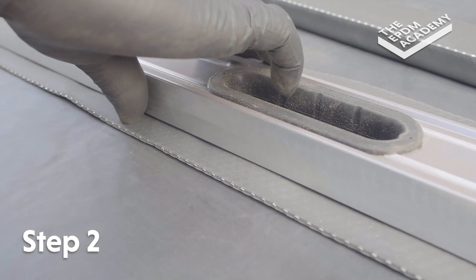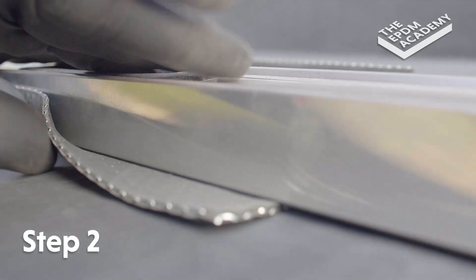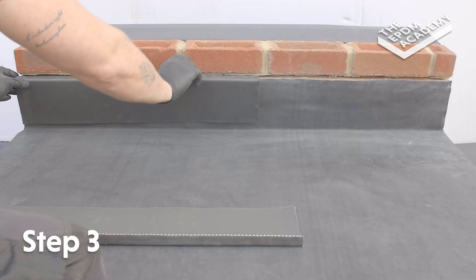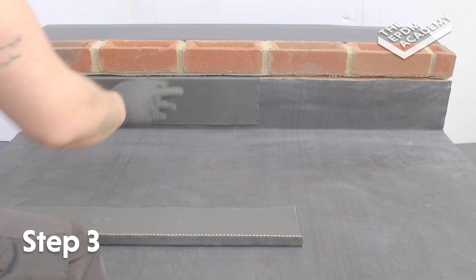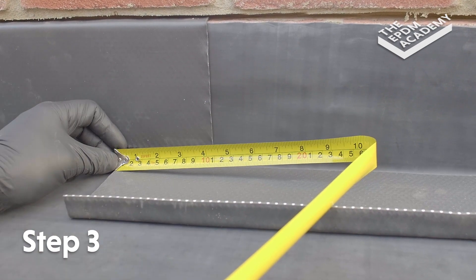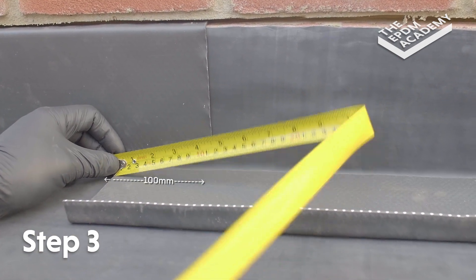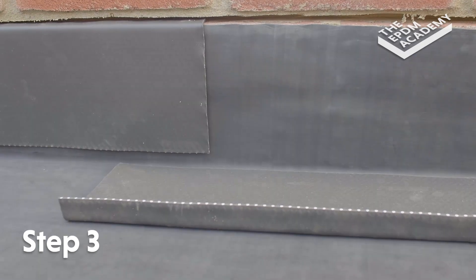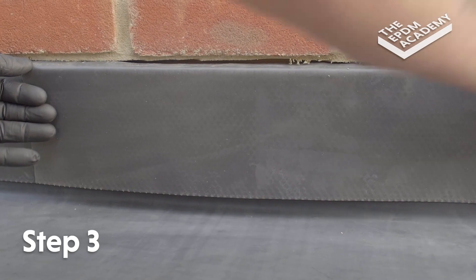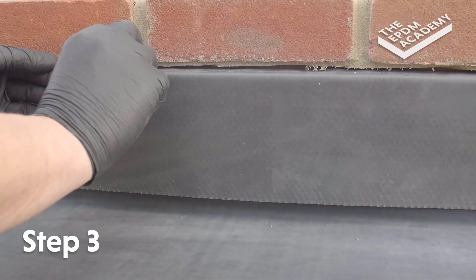Re-follow these steps to create a second length of EPDM lead flashing alternative. Insert the first length of flashing into the wall chase. Use a tape measure to check the two lengths of flashing will overlap by 100mm, then insert the next length into the wall chase, making sure they overlap by 100mm.